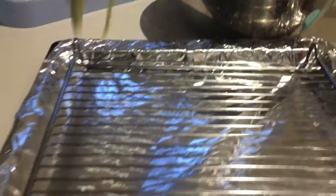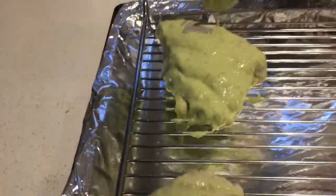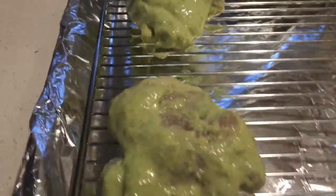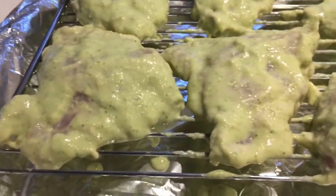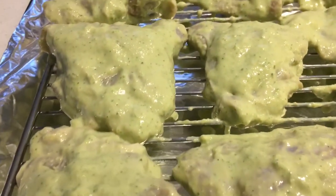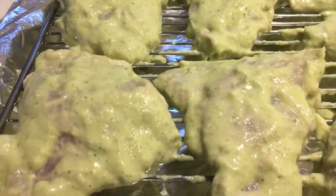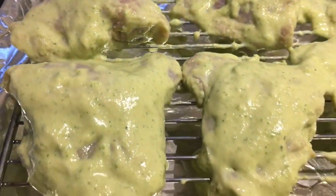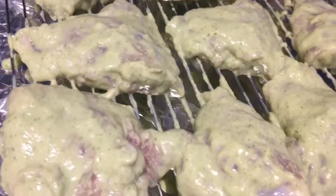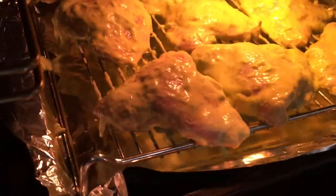The chicken has marinated overnight and it smells really nice — now we're ready to cook! We're going to place the chicken on the tray one by one and spoon a little bit of sauce on top to give it extra flavor. All the chicken is on the tray, and it's going into the oven for 45 minutes on a slow cook setting.